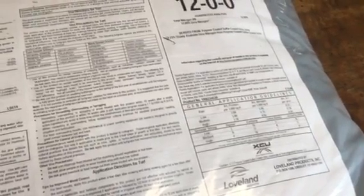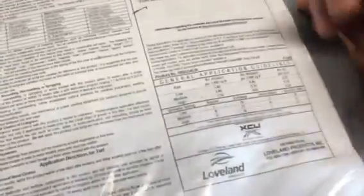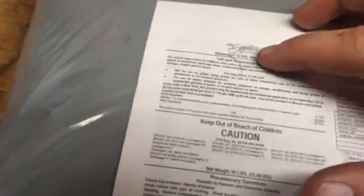Yesterday I was doing a 14,000 square foot property, so I should have used 56 pounds of this product. According to this rate right here, I should have been on between N and O to put a medium amount of active ingredient on — and this is a high active ingredient. It's a 0.15, that's a pretty high active ingredient. Anywhere between 0.25 and 0.38 is actually really, really good.